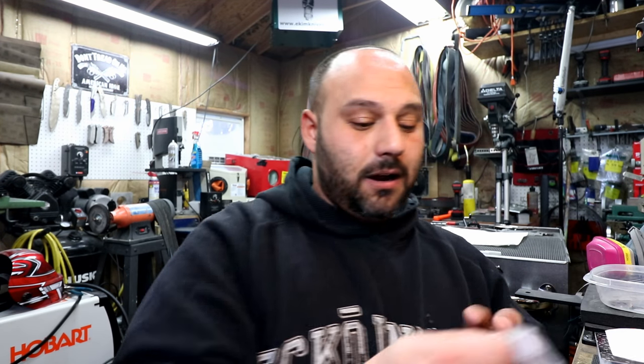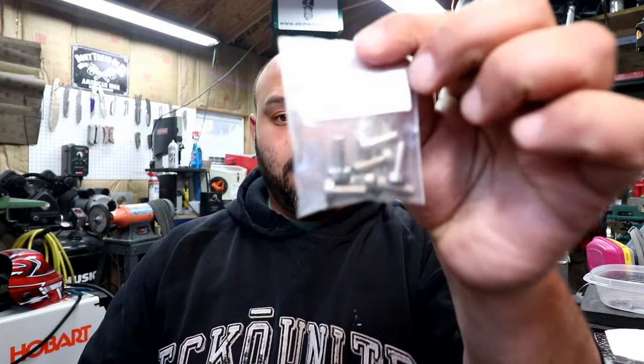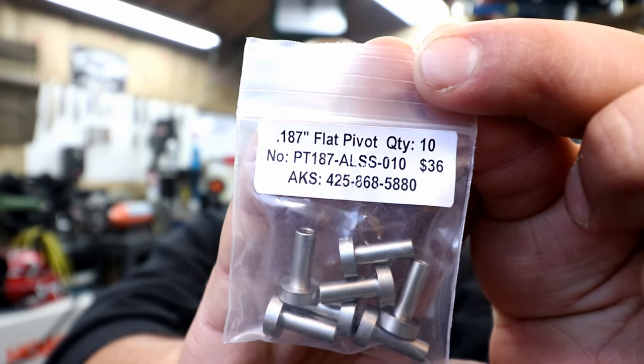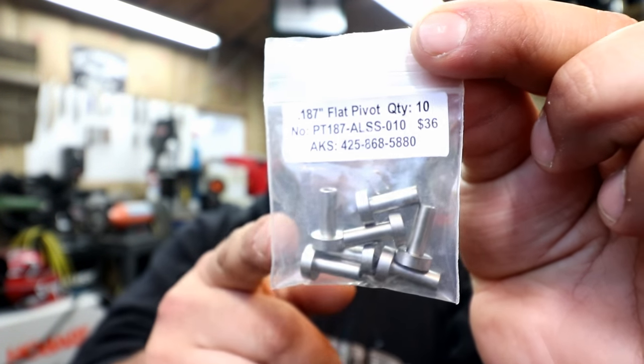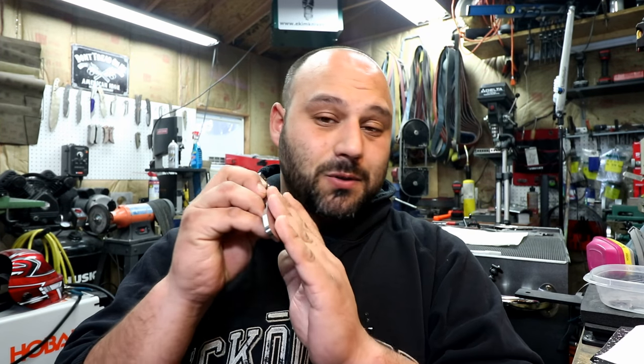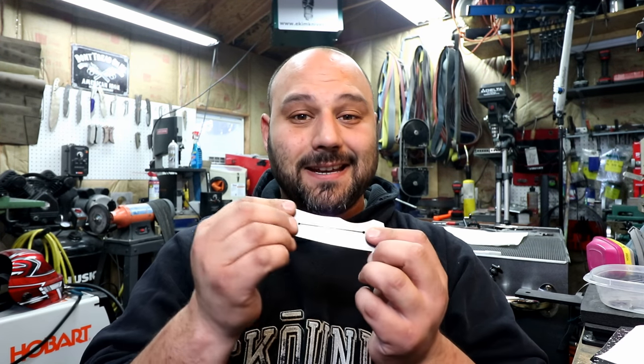We're also going to trim the pivot, and I'll show you exactly which ones I use. This one is the 3/16th from Alpha Knife Supply — 3/16th with a 3/8 flat head and the matching screw, and there's the part number for that as well. After that we'll release the lock bar, maybe finish up some of the insides, because once we install the detent it's going to be really hard to finish up the insides of the frame. If we have time we'll drill the detent and install that as well.